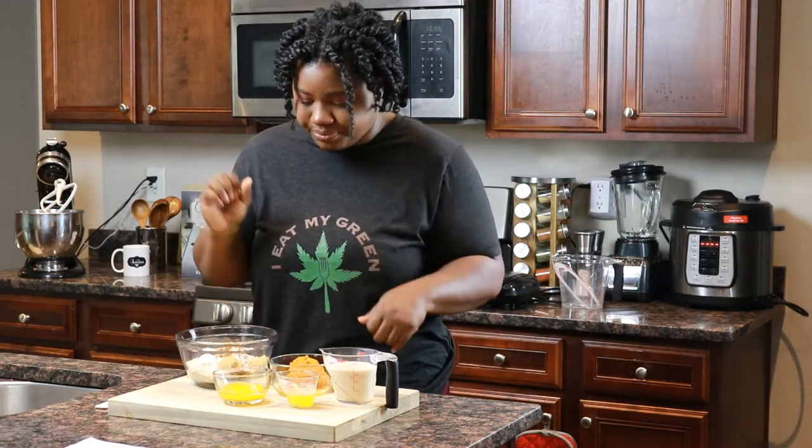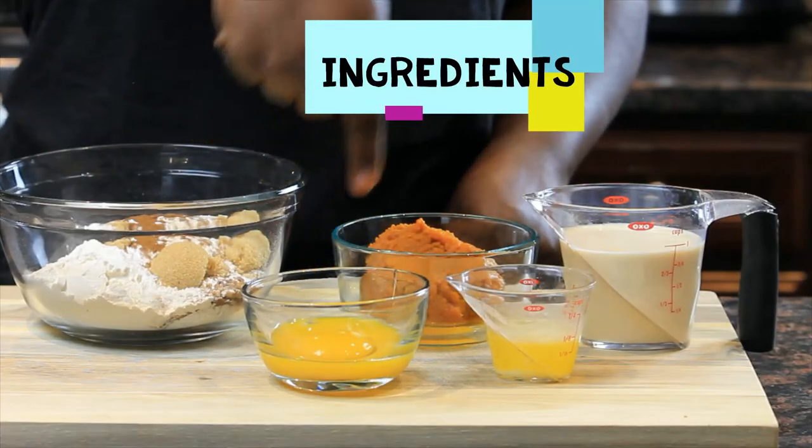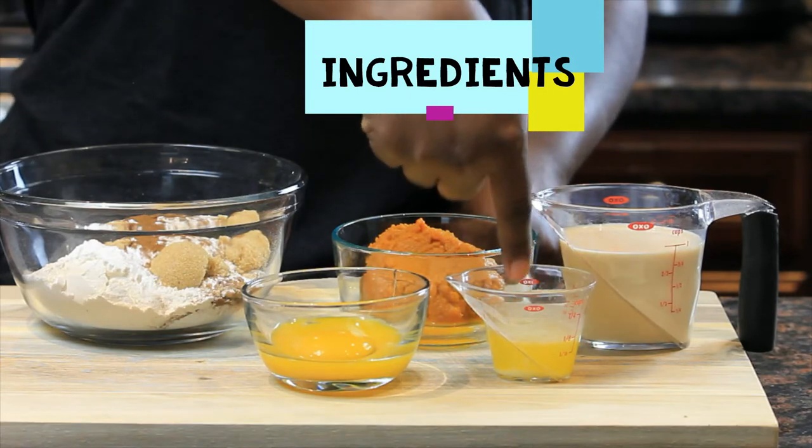The rest of the ingredients are pumpkin puree, eggs, cannabis butter melted, and milk.